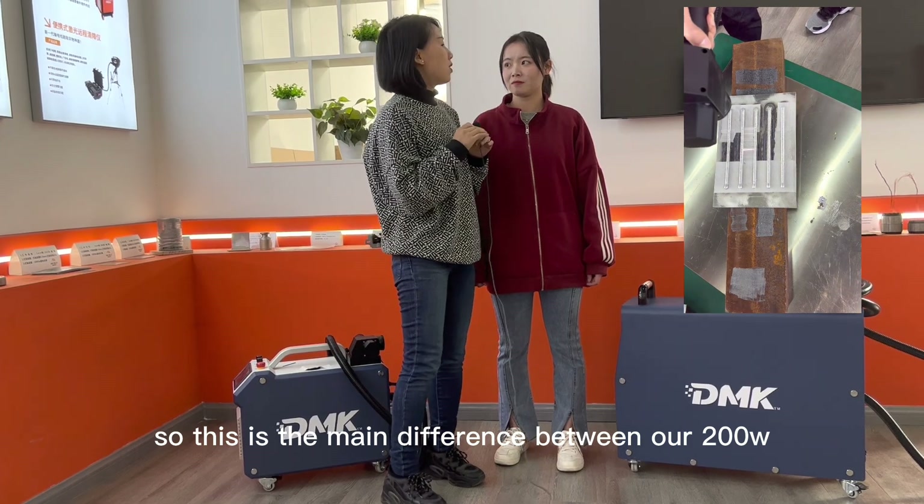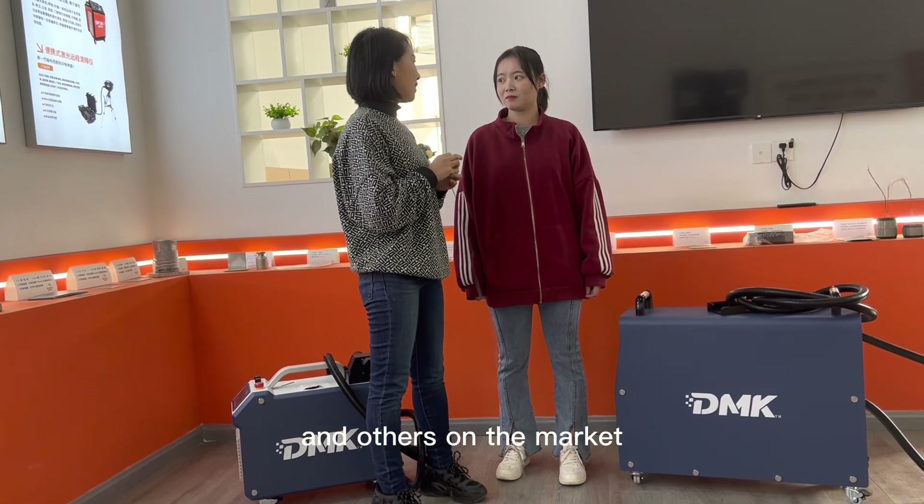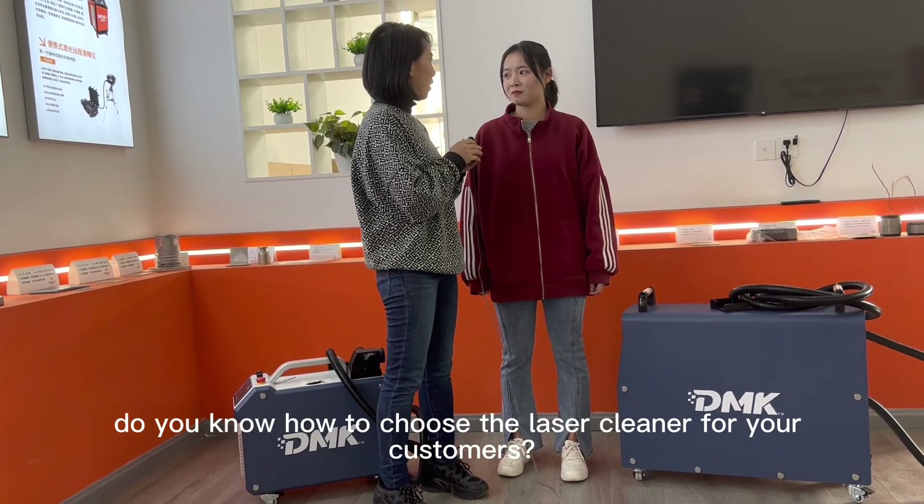So this is the main difference between our 200-watt and others on the market. After my explanation, do you know how to choose the laser cleaner for your customers?